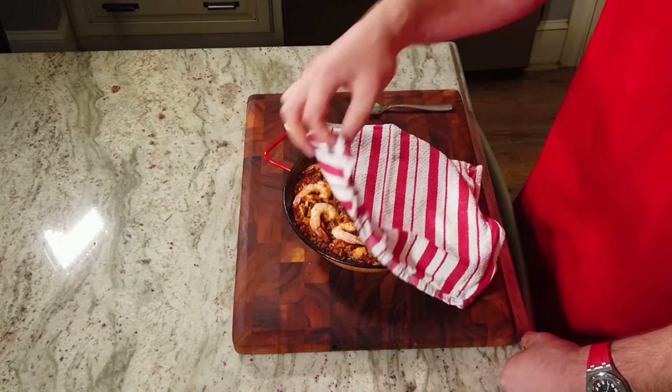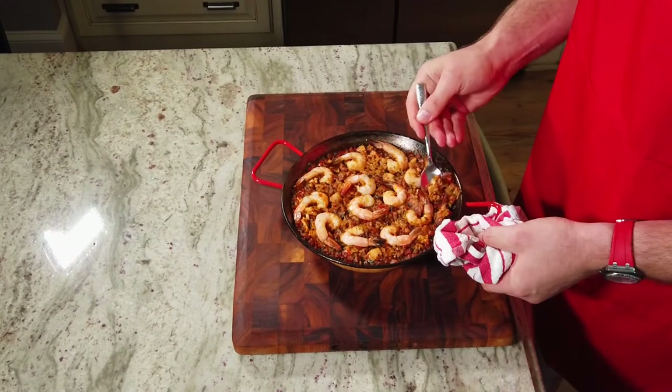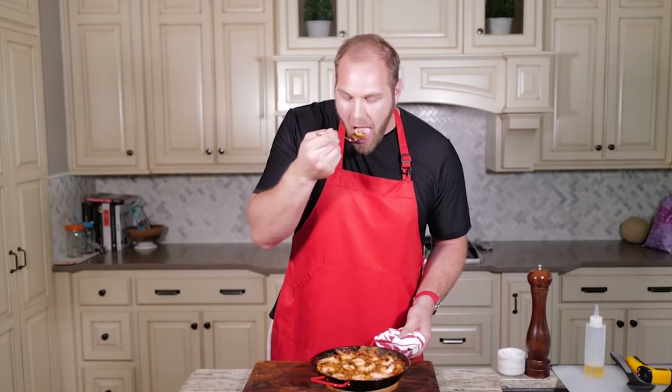Before we get started, just a little disclaimer. I know it's not traditional, I know it's not authentic. It's my take on it — it's what I like to cook at home. I've made this before and thrown it up online and I got a little bit of flack for not being too traditional, but this is my favorite way to do it. I hope you guys will enjoy it.